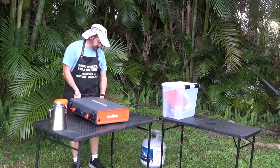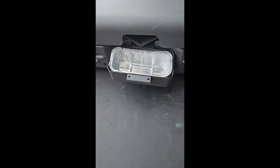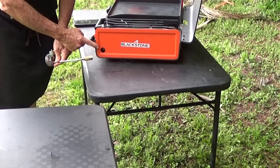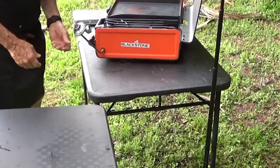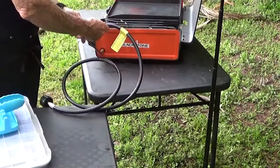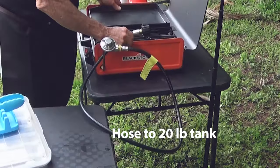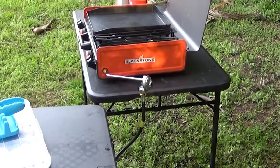Next, set up the grease cup in the back of the unit. I recommend the use of disposable grease containers. Assemble the propane gas regulator to the Blackstone unit and attach the propane gas line to the gas regulator. Check for leaks by pouring some mild soapy water over the gas fittings — a leak will be evident by bubbles.